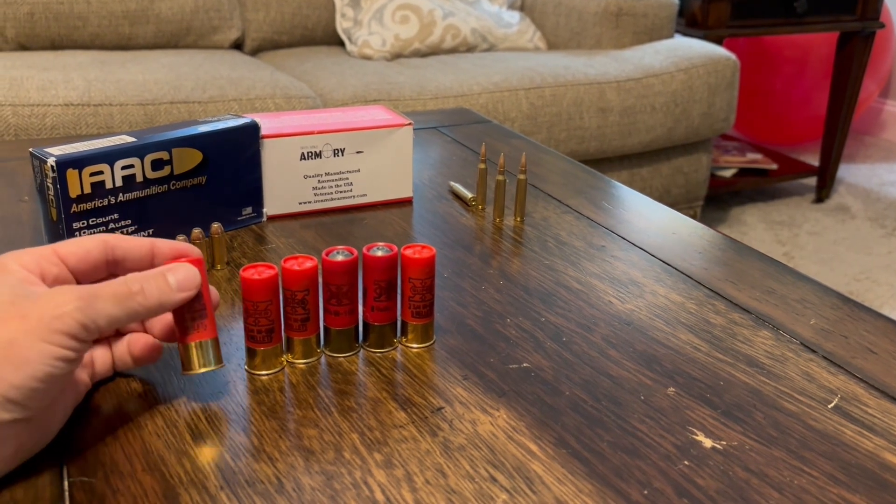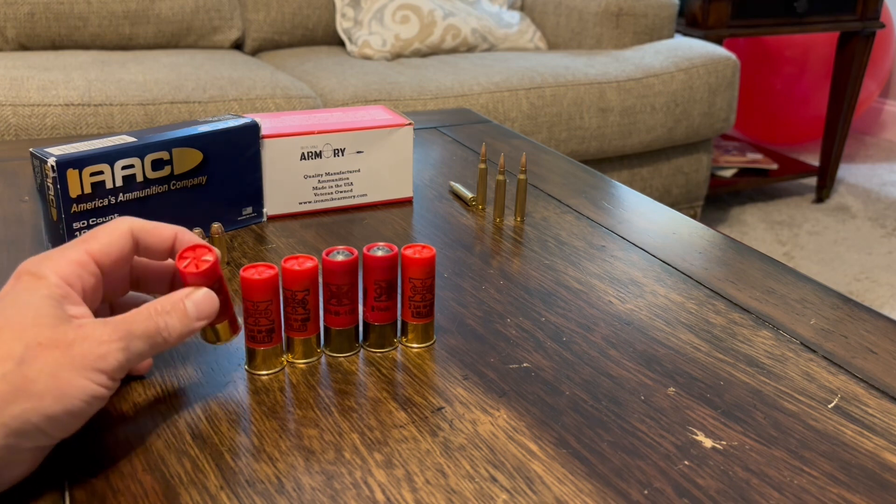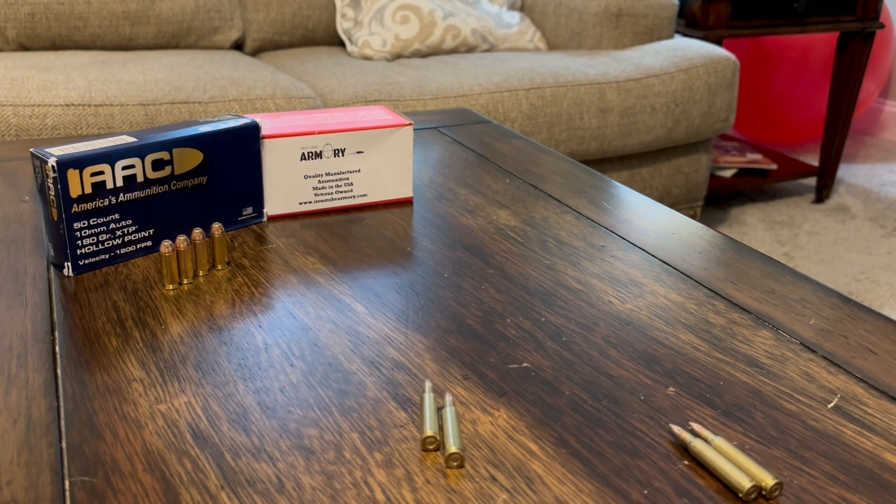I've shot tons of these Winchester White Box shotgun shells - these are 00 buck, nine pellet, and slugs. Been firing them for years and never had an issue. Sometimes you get a bad batch. Now let's talk about remanufactured ammunition.